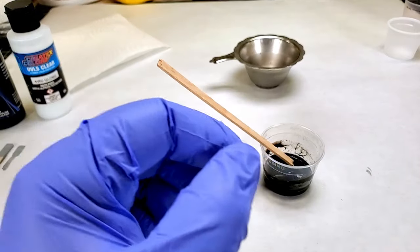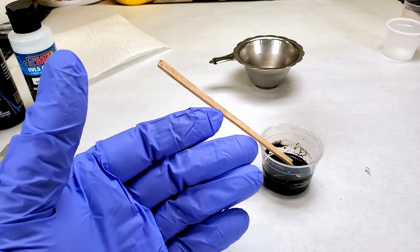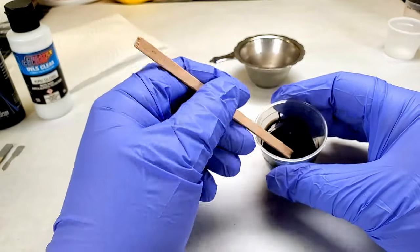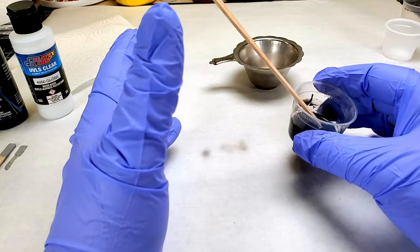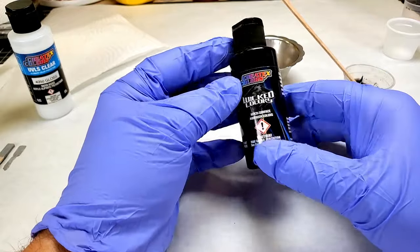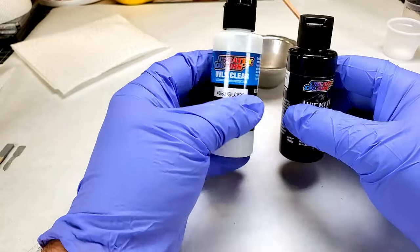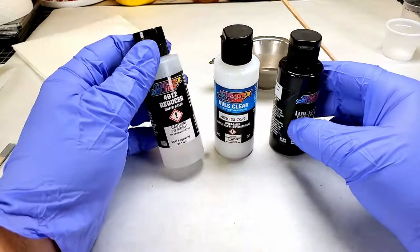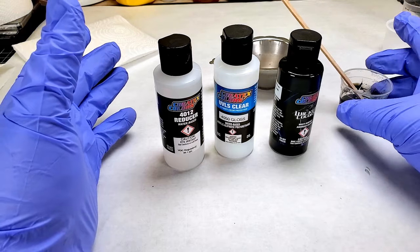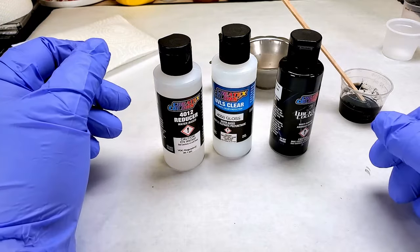Now that our primer sealer has dried, our next step is to put a coat of gloss black down for our murdered candy look. Unfortunately I don't have a gloss black, so what I did was take my regular Wicked Black — just an opaque black — and mixed it 50-50 with some 4050 gloss clear, thinned down with my 4012 reducer. I don't know if you can do this or not; I've never tried it, so we're trying it today. It looks awful shiny and actually looked a lot shinier when I started adding the gloss, so let's give it a try.